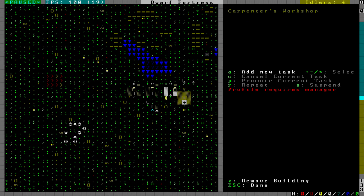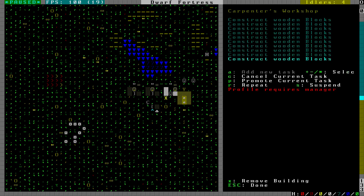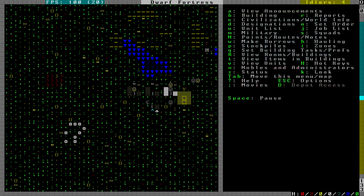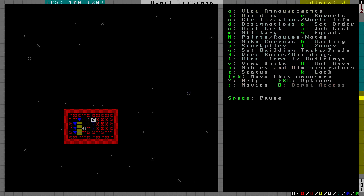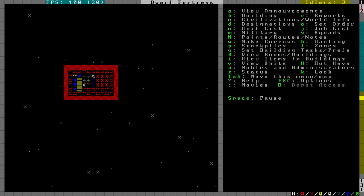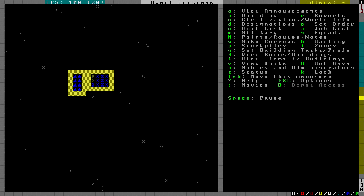Meanwhile, let's queue up a bunch of wooden blocks so we can quickly build walls when we get to that phase. Now that we've got everything in place, we can channel out this square here - this will start the dwarven water reactor. You could technically do this by just turning on one of those two pumps manually, but I like doing it this way.